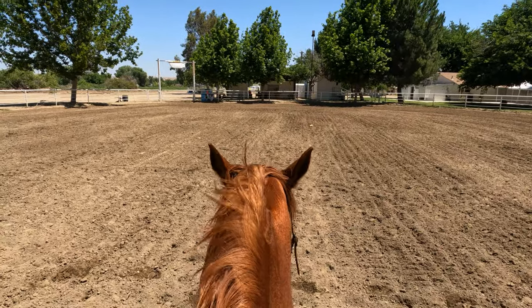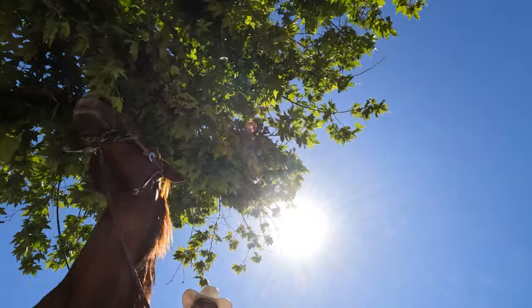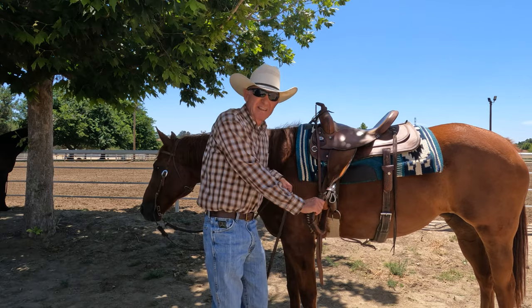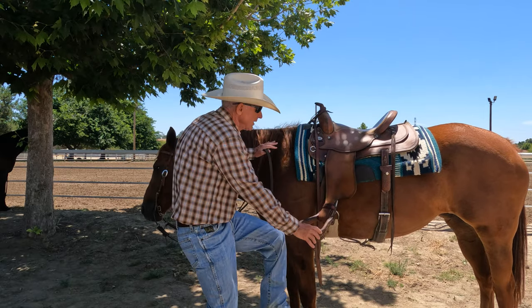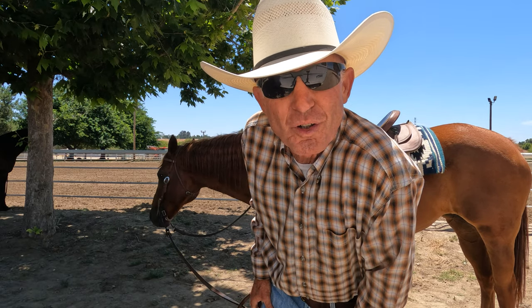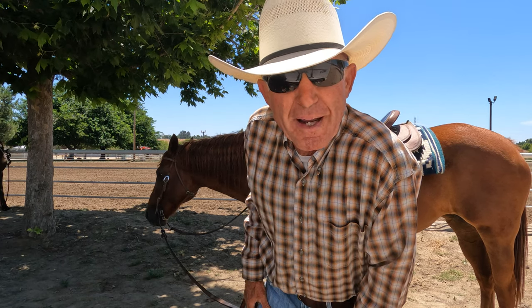There are a hundred different ways that people do things with horses and you're welcome to do them however you like. I know a lot of people mount their horse by turning that stirrup in and standing at the front of their horse. I'm an old man on an old trusty horse, so I don't really feel the need to do that. But if I was getting on a horse that I didn't know and wasn't sure of, well by all means that's the way I would mount, because that is a safer way to mount.